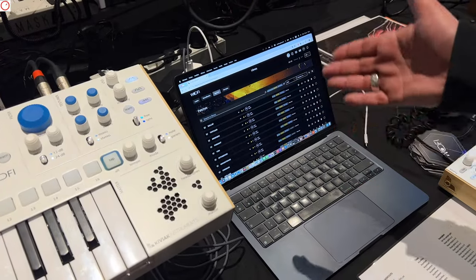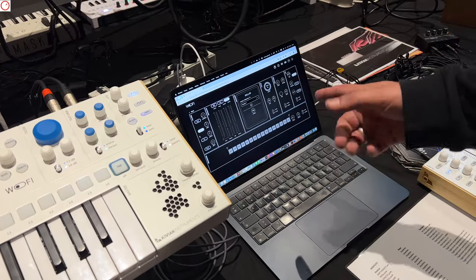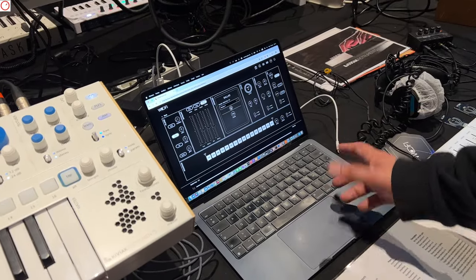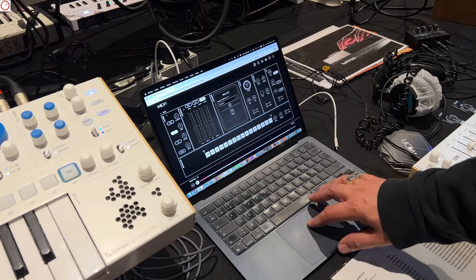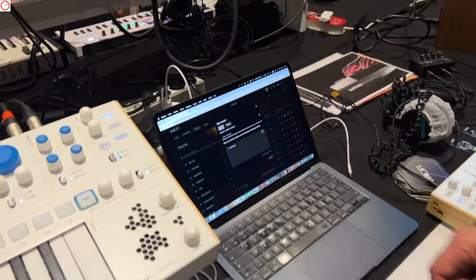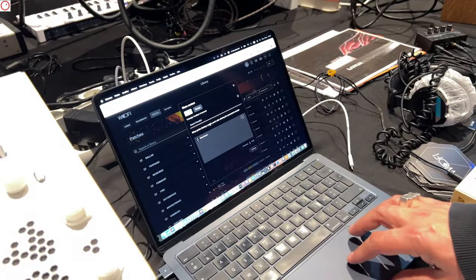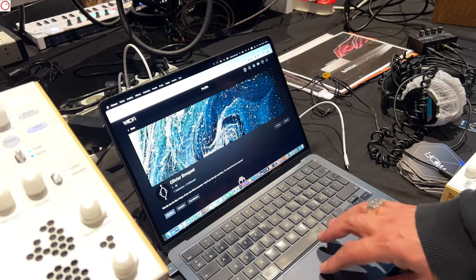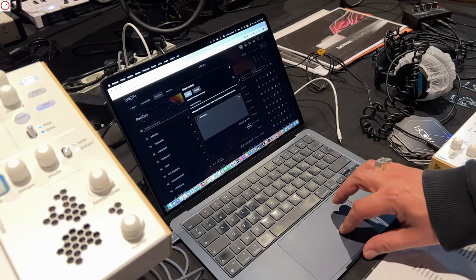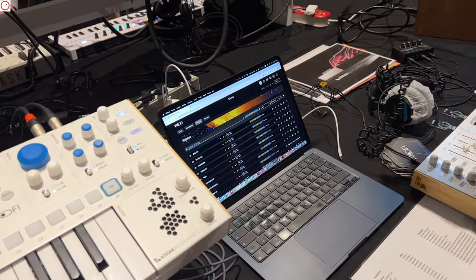On the platform, you can see your patches — a patch is a set of parameters with a sample. You can visualize and listen to patches directly, and you can share patches or samples with friends. You choose people or a group to share with; it works like a social network. When you click share, it's shared instantly.